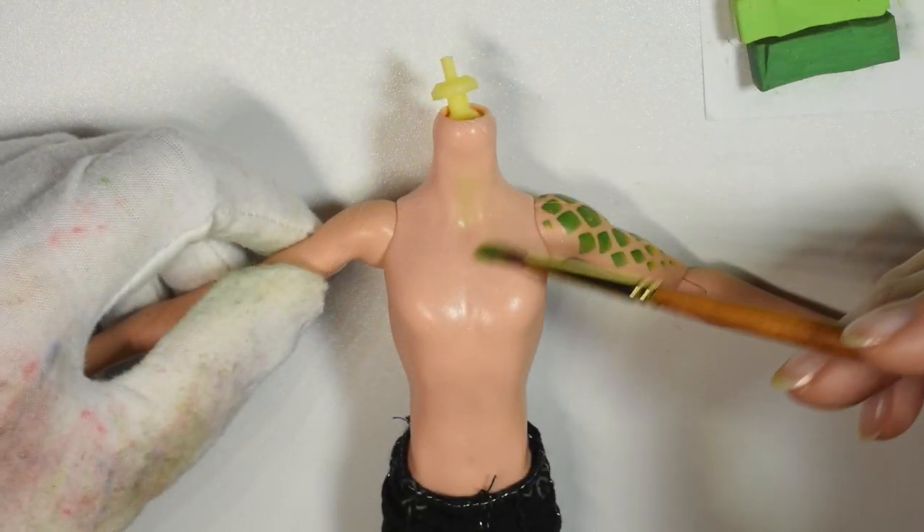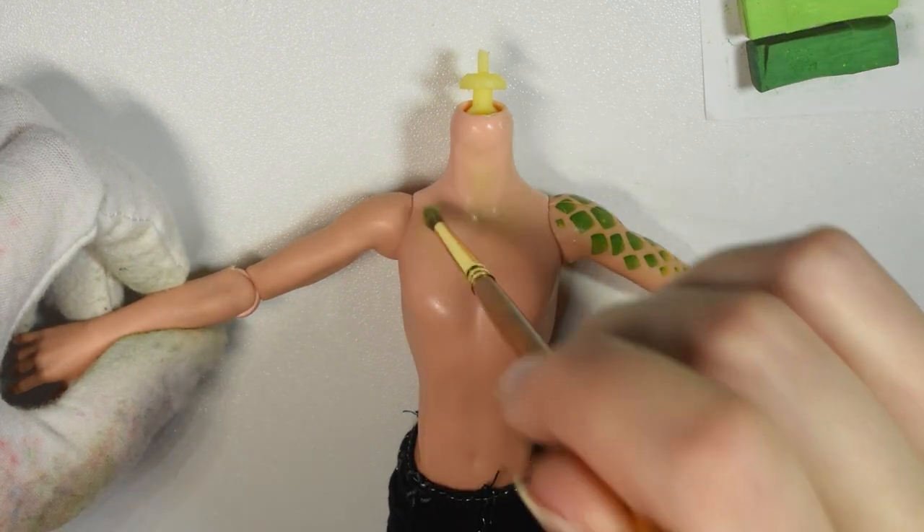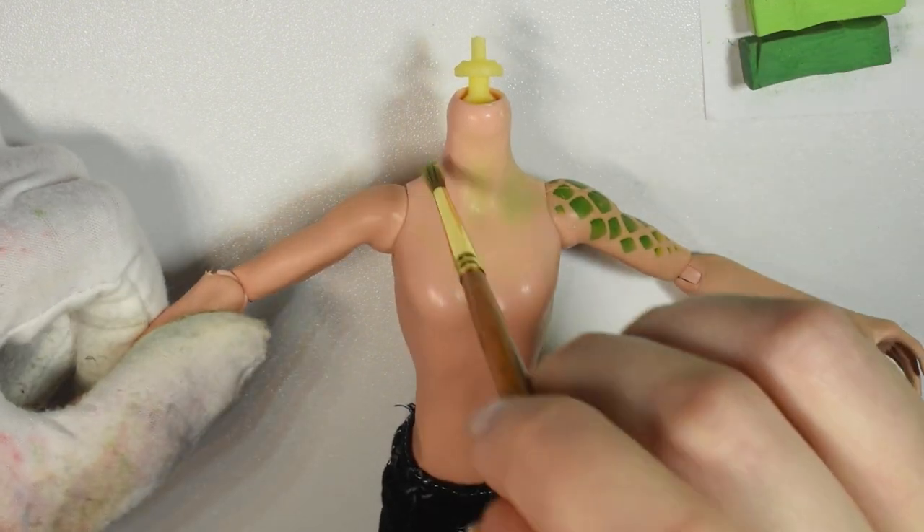I associated his upper body and arms with the face just to blend into it. I didn't want to shade the entire body completely green, so I just faded it out a little bit.